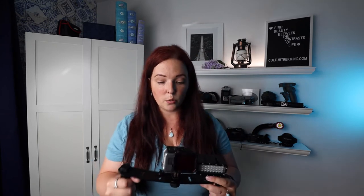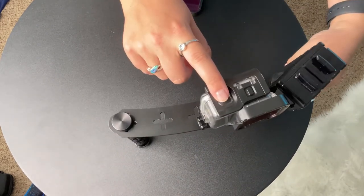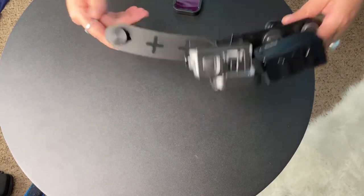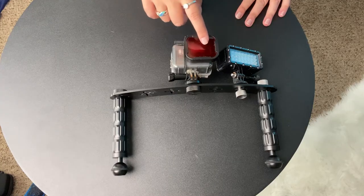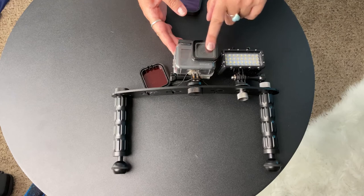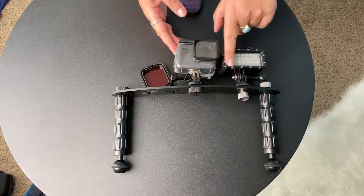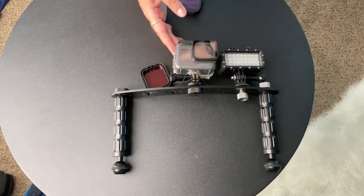You will be able to switch between modes right here on this button — you switch modes here, take photos or film here, and then you can see through the back screen. If you do get water in your housing on the way down, or there's a water bubble in front of the lens, you can open the housing before you get to that 30-foot depth and then make sure the water is fully over the lens so you don't get that bubble. The only other problem I've had with the GoPro is that in a really hot humid environment it can overheat, so make sure you're keeping it in a cool area until you're going to use it.